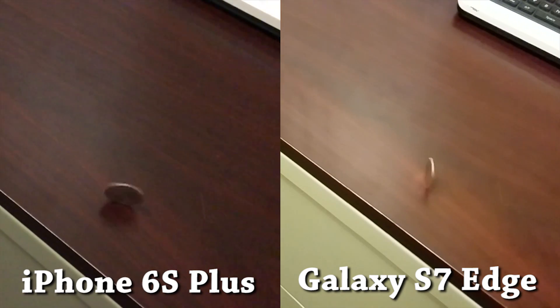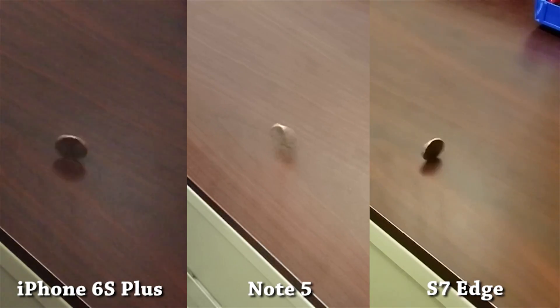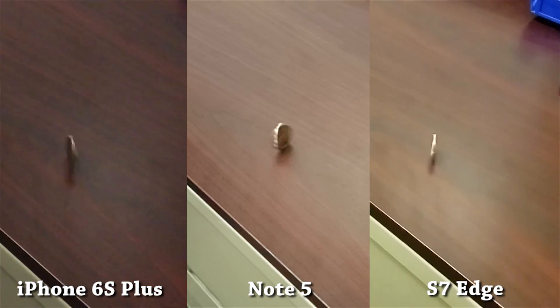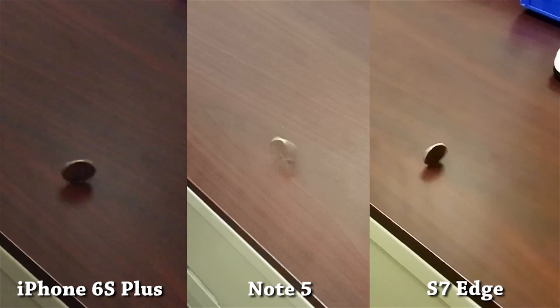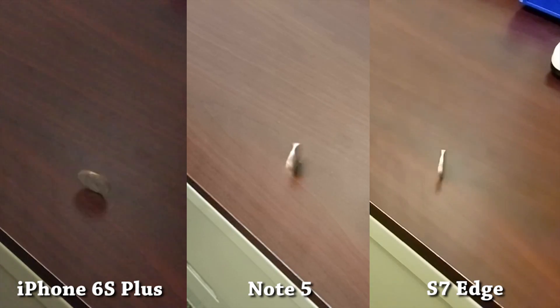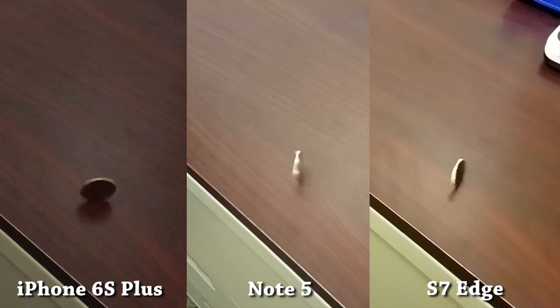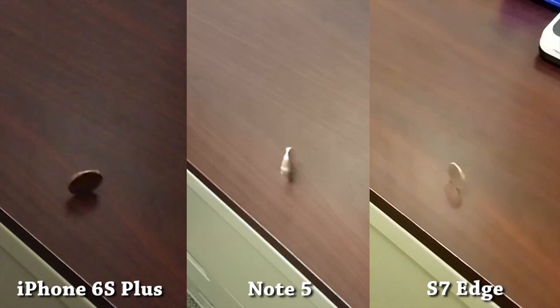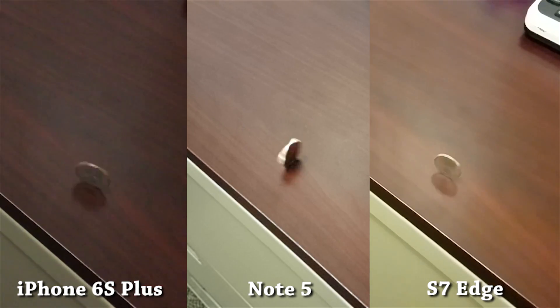I have to throw in the Galaxy Note 5 now — this was Samsung's best camera before the S7 was released. Right off the bat, you can see that the frame rate is half that of the other two phones, and the resolution is noticeably worse. However, while the Note 5 does a terrible job with slow motion, it was still rated as having the best smartphone camera for regular filming and photos until the S7 Edge came out. Only time and testing will tell if the S7 and S7 Edge take its place.